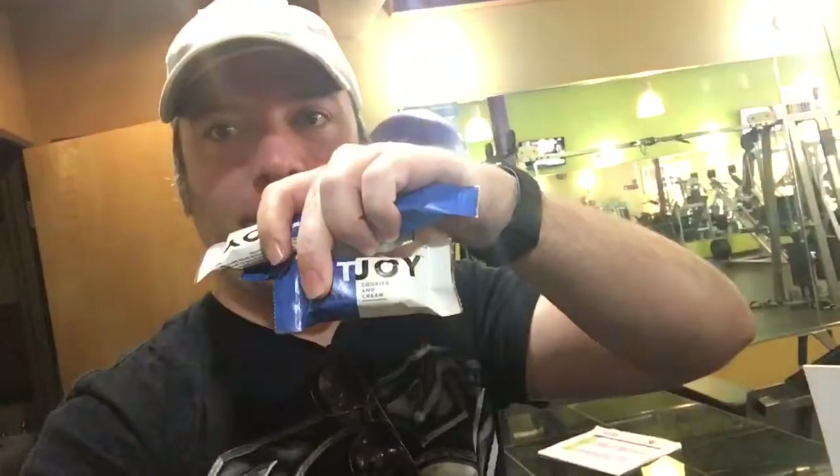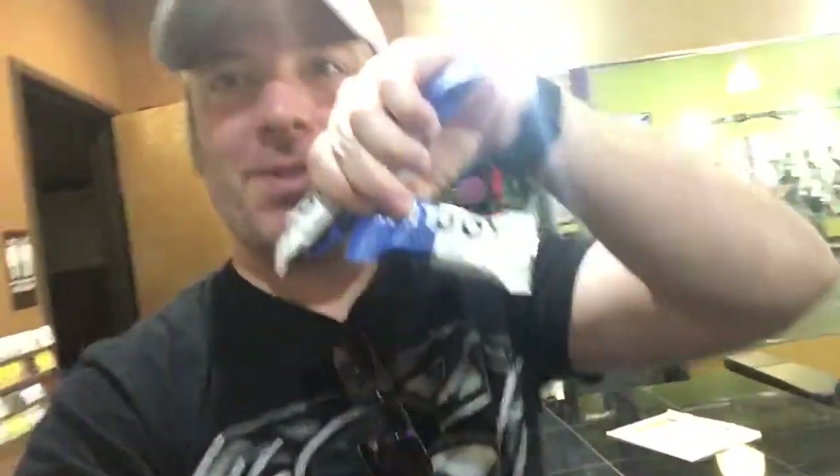Thank you Anytime Fitness for those fit jewelry protein bars. That was a lot — let's do the warm-up, let's get it.